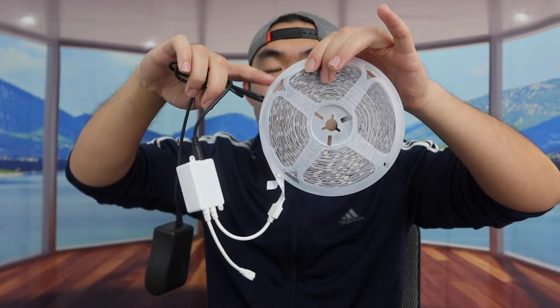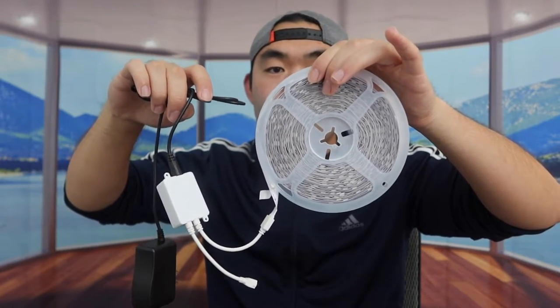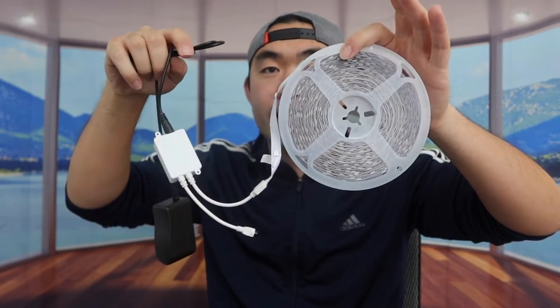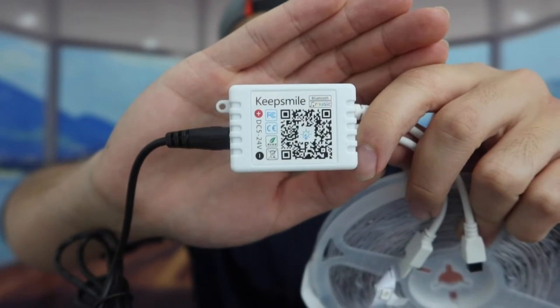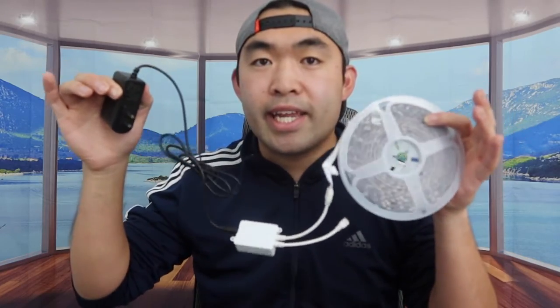The LED light strip is packaged so that all you need to do is peel off the tape on the back and stick it wherever you want — your bedroom, living room, or anywhere else. There's also an adapter and cable included, plus a QR code to scan in order to download and use the app. That's basically everything included in the package.